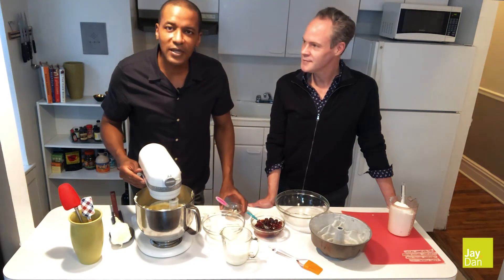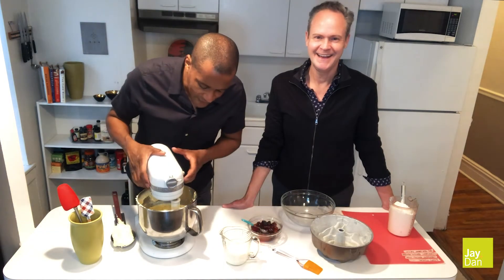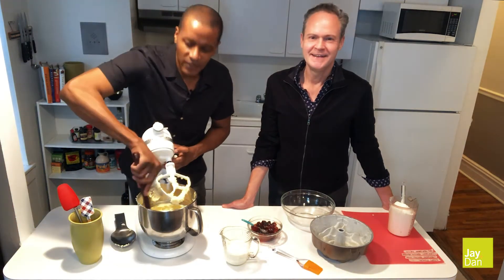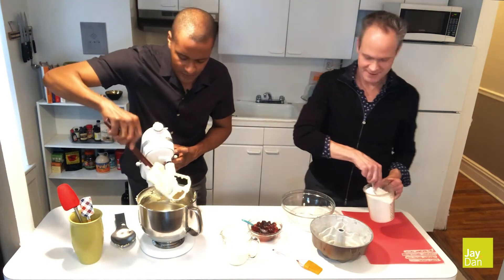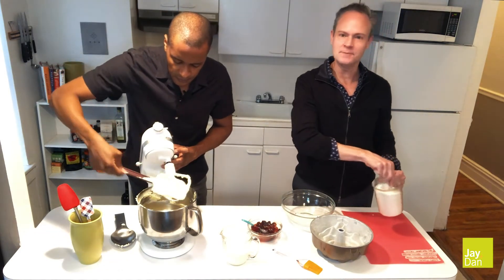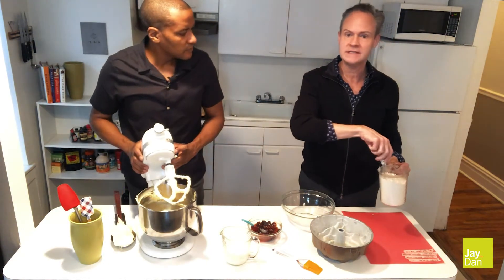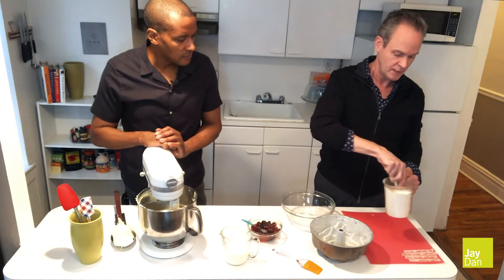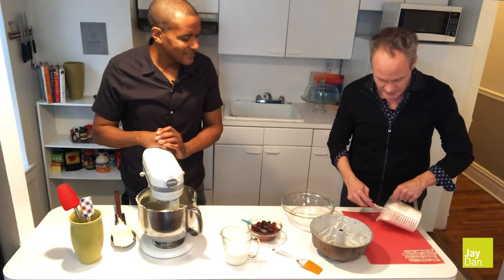Mix that up again for another two to three minutes. Our flavoring has been mixing into the egg, sugar, and butter mixture — give it a quick scrape. Now it's time for the dry ingredients: three cups of all purpose flour, whisked together with one teaspoon of baking powder, one teaspoon of baking soda, and three quarter teaspoon of salt. Just make sure it's all blended together.